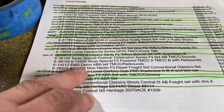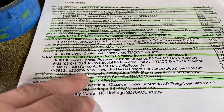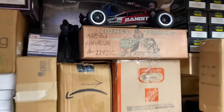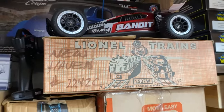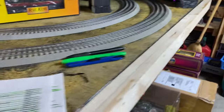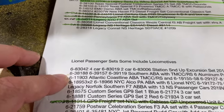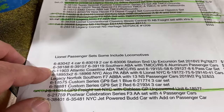Then the EMD Demo TMCC with rail sounds — it's like blue colored, there's the model number. The New Haven set, which is sitting right here, brand new in the box — that's all conventional. It's either AA or AB, and then some cars and a caboose. It's like a remake of an old Lionel set.